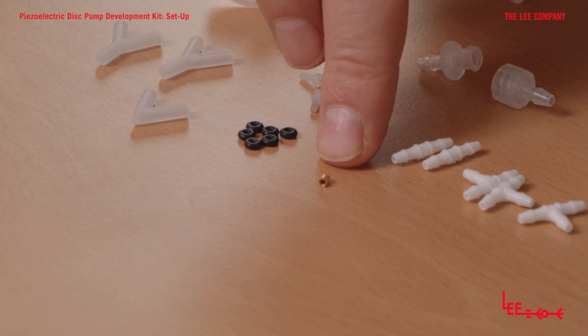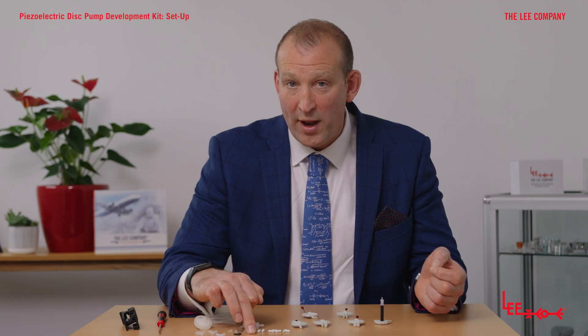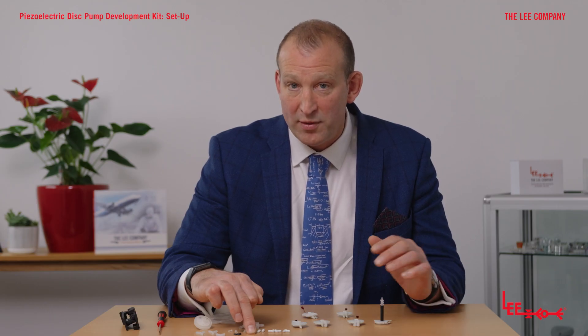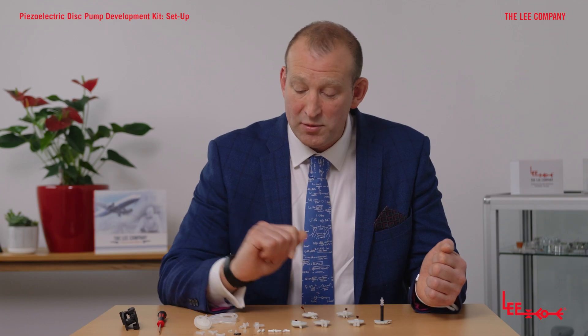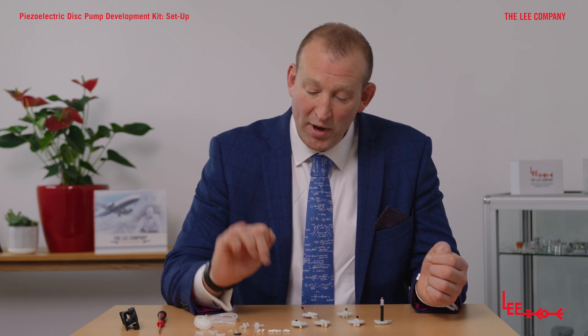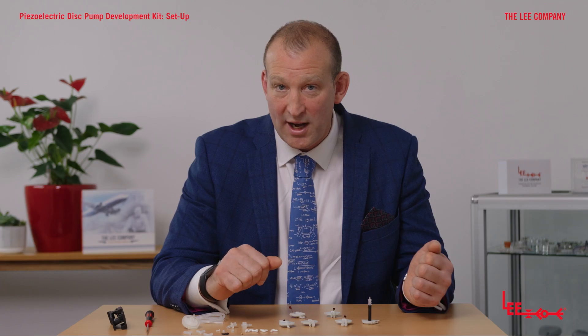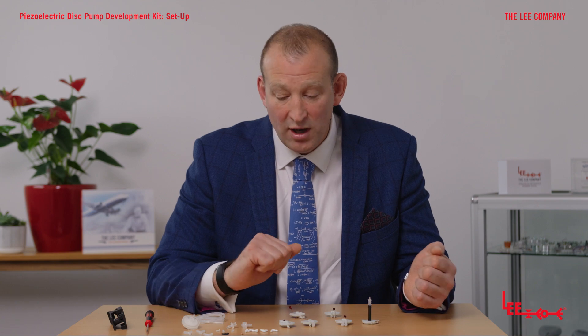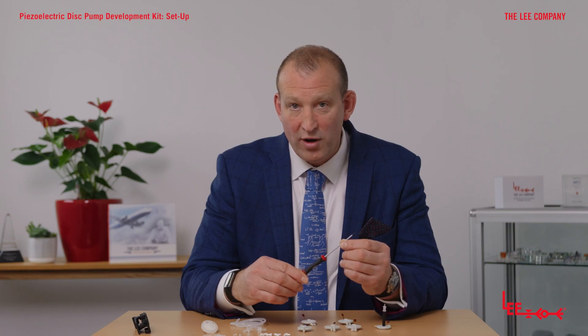There's a little bleed orifice, which is very important if you need to dump head pressure in the system. The pressure will not leak back through the valves in the pump. This is a Lee orifice and it just enables the pressure to bleed back when connected in a certain way. We also have a range of pneumatic connectors, which enables you to connect up to things like pressure sensors and other parts very quickly and easily.